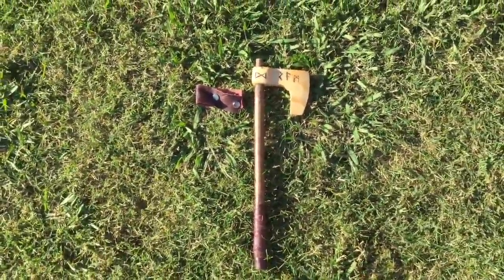This little thing on here is something I designed — the Vikings probably wouldn't have had it at their time period — but you can pull that off and it's just a little holster to put the axe in. Yeah, I'm pretty happy with it. Now I'll show you some pictures of the design process and how I built it.